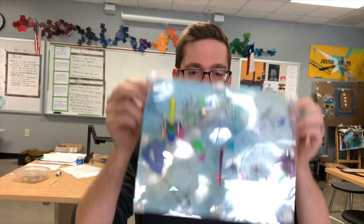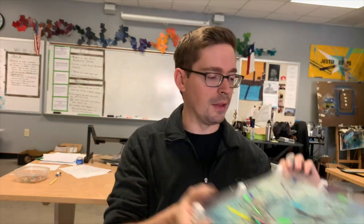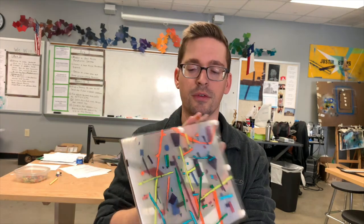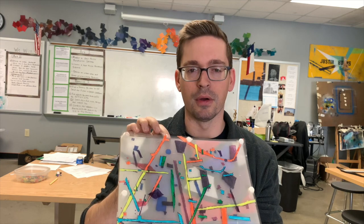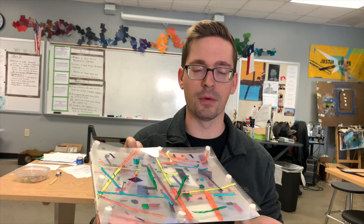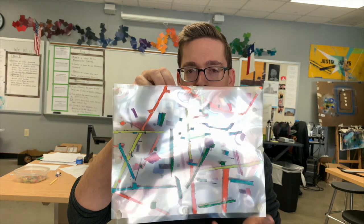Here's another example where we took the idea from Mark Bradford, an artist who does a lot of mapping. We took all these different maps, layered them, and had students make a really cool layered map project. There's also the same project with a different approach — if you see the fuzzy, foggy background, it's actually matte Duralar, which has a cool haze to it when you put it over a painting.